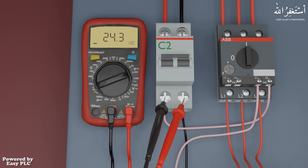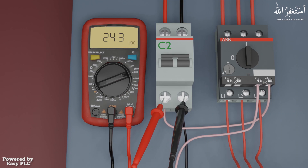As you can see, a negative sign appears on the left side of the multimeter. This indicates that the red probe of the multimeter is in contact with the negative wire, and the black probe is in contact with the positive wire. If we reverse the probes, this negative sign disappears.